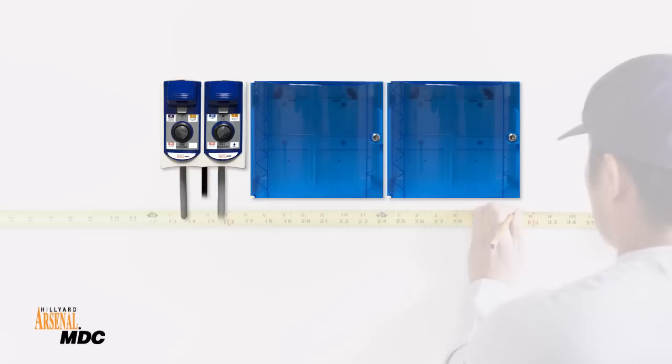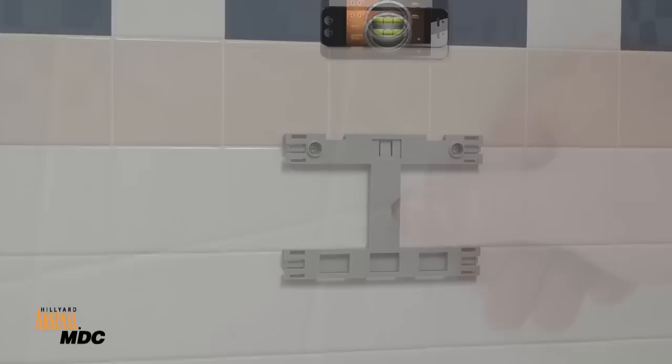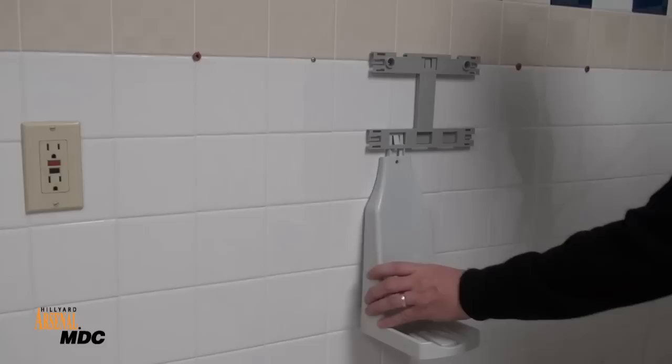Determine the mounting configuration and make sure there is adequate wall space. Use the appropriate anchors for the intended surface. Make sure the dispenser bracket is level, and secure the dispenser bracket in place.